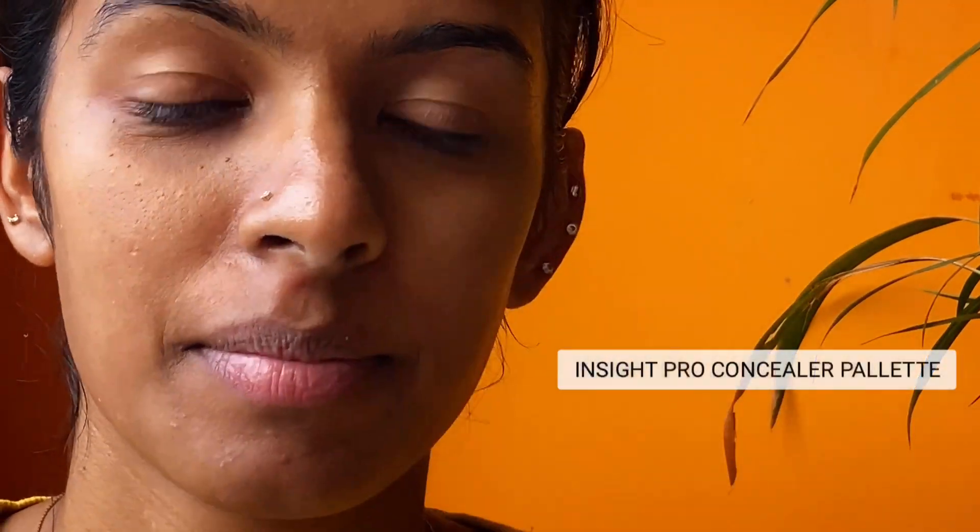Be very gentle while blending. Now I'm taking the orange color from the palette and applying it all over my under eyes to cover up darkness, and around my mouth where I have pigmentation. Then I'm taking the concealer which is closest to my skin tone.